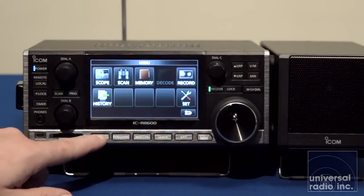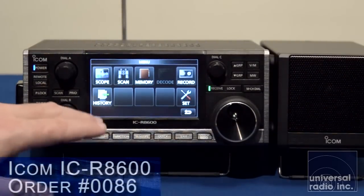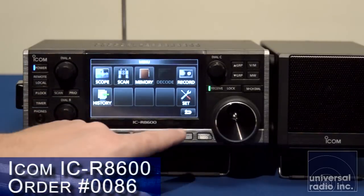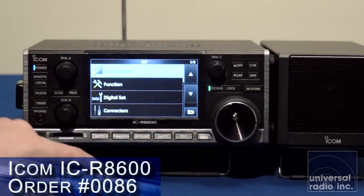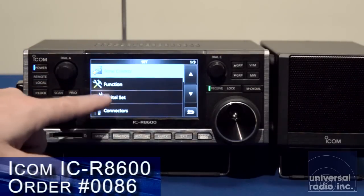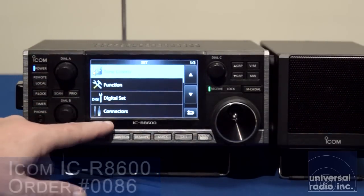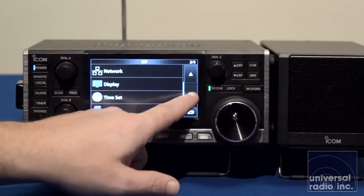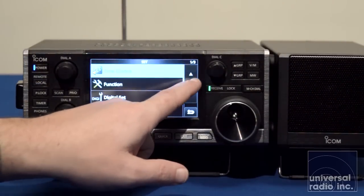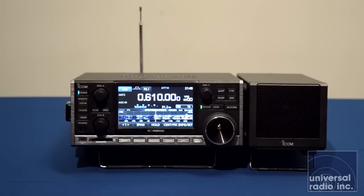When you hit the menu button, things in this radio are broken up into very organized and logical groups. The settings menu lets you adjust your audio tone controls and settings for connecting to a computer. Even though this radio does so much, I think it is one of the easiest receivers to use.